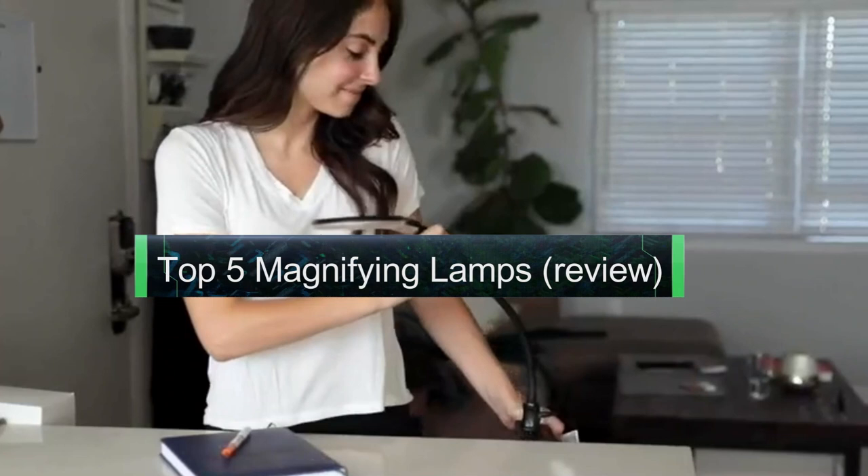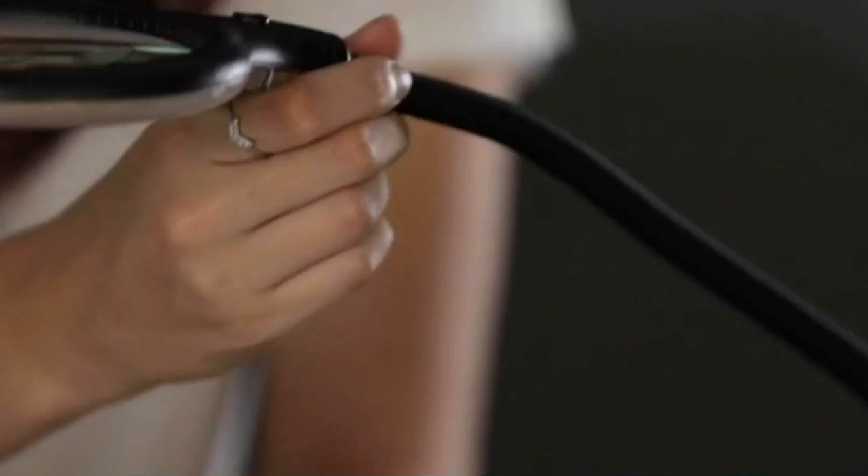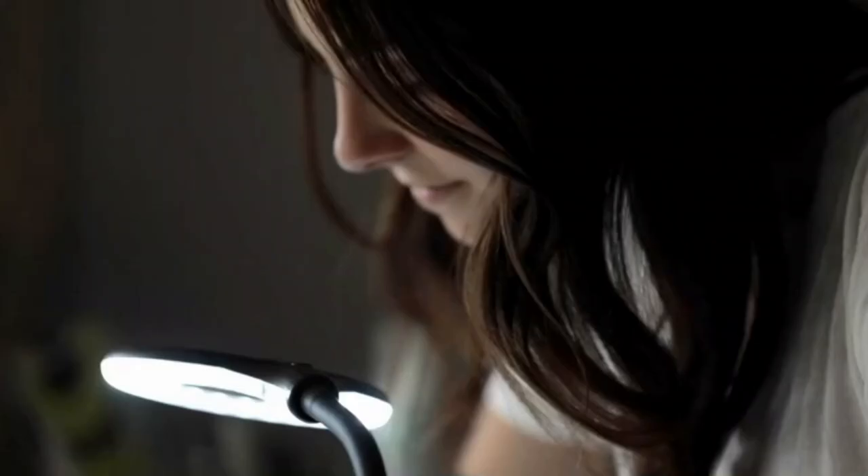Top five magnifying lamps. Sometimes your eyes alone aren't enough — whether your work involves materials and objects that require added magnification, or your hobby and crafts projects have started to blur over time. We could all use a bit more magnification and light on occasion. A magnifying lamp, with its combination of both a magnifying glass and a powerful lamp, may be just the tool to bring all your projects into clearer focus.